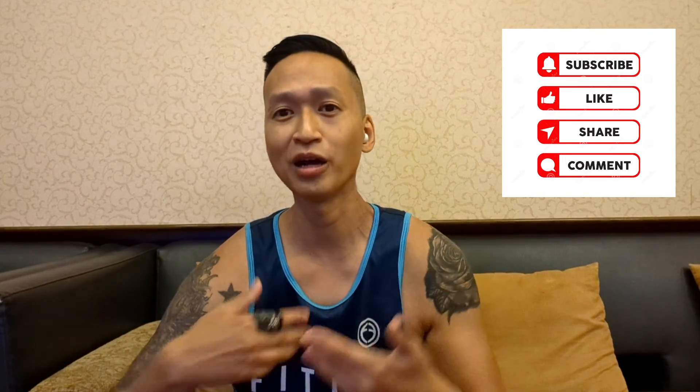That's it for today's video. Please comment, like, and subscribe below — I know I keep saying it, but it really does help. My channel is growing, and I appreciate all the feedback, likes, and occasional comments. I'm going to keep trying to create good content for you, so until the next video — peace.